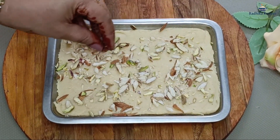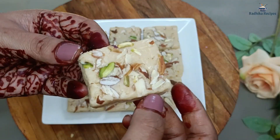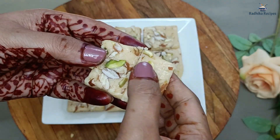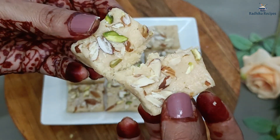Do you also have guests at home and you don't have any sweet at home? Today I have a solution to your problem. Today we will make instant milk powder sweet. It is so fast and needs very few ingredients.